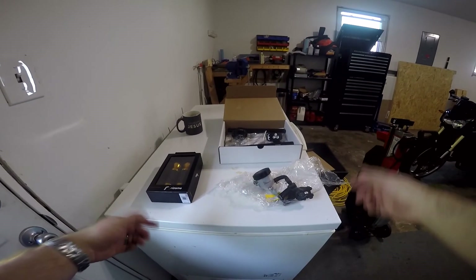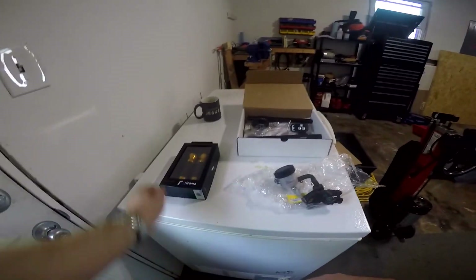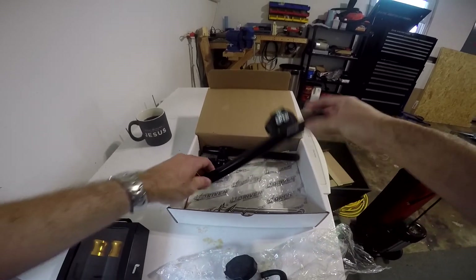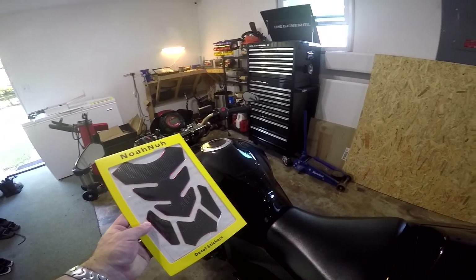We've got a bunch of stuff here. We've got a GSXR 600 master cylinder, which is a common mod done on this bike — we're going to switch that around. We've got some grips and some new handlebars, I think they're one and a half inch risers, we're going to be putting those on as well. We also have some new tank protectors.